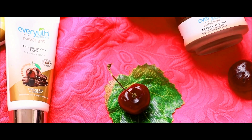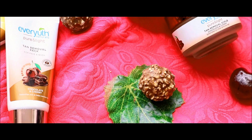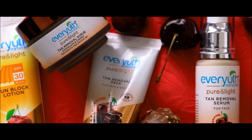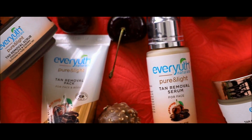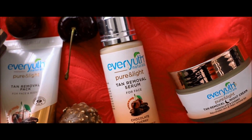The vitamin-filled cherry brightens and nourishes the skin, while chocolate detoxifies and pampers the skin in rich luxury. A super effective combination which is not available with any other product. It deals with tanning, uncovering the skin's natural brightness, giving you clearer, radiant-looking skin.